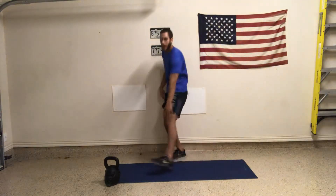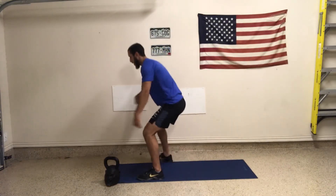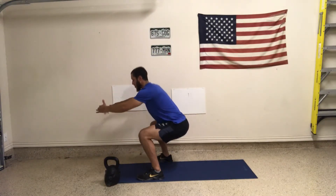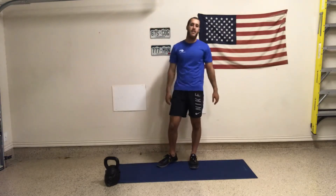Just getting on the wall, getting to where your quads — your femur, above your knee, below your hip — is about parallel to the ground. And then knees are straight up perpendicular to the ground. Then holding on the wall for 45 seconds.